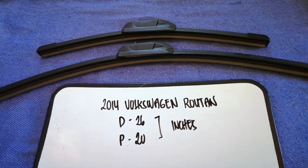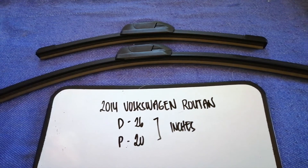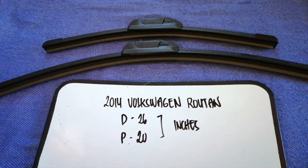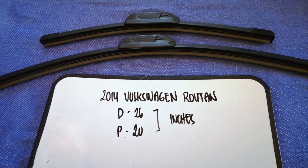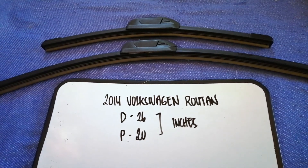If your 2014 Volkswagen Golf uses a different size, or if you know a cheaper place to buy a wiper blade replacement, make sure to leave a comment and let the rest of us know. Don't forget to check the video description for the recent price. Thank you for watching — please like and subscribe.